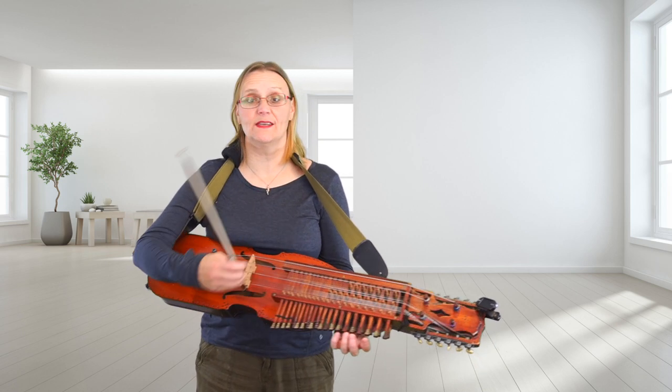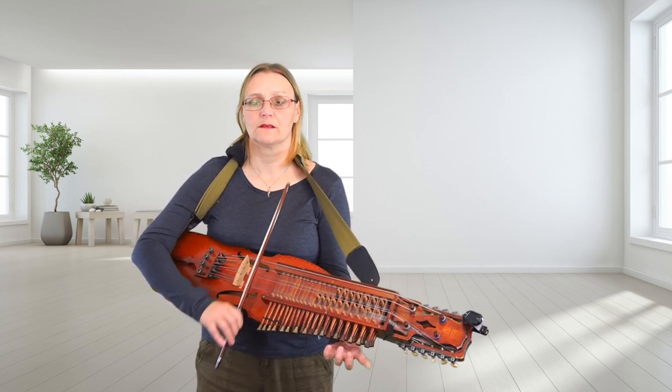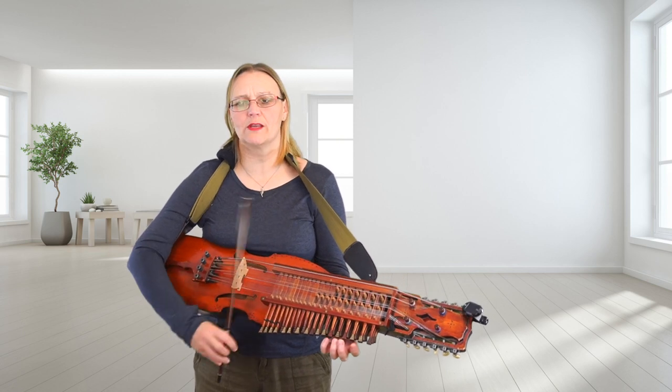To add a bit of variety, bar 13 there — I'm not slurring the last one.